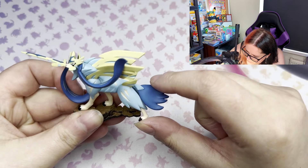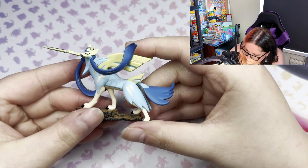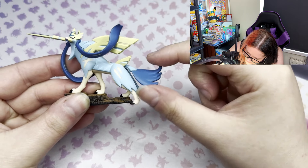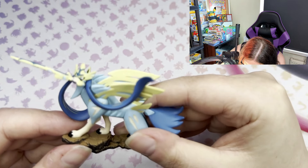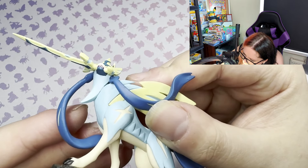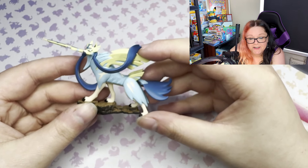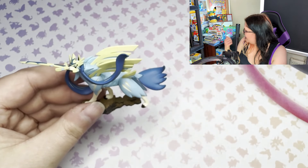Let's have a close-up of the figure - this is the Zacian figure here with the sword dog. It's pretty flimsy, I won't lie. I get it, I suppose that helps in transit making it more robust so it doesn't snap, but it just feels very flimsy. The quality is still pretty good though - the paint is good, he even has little teeth right there. It's a cute little figure; I'll probably pop it on the desk behind me.